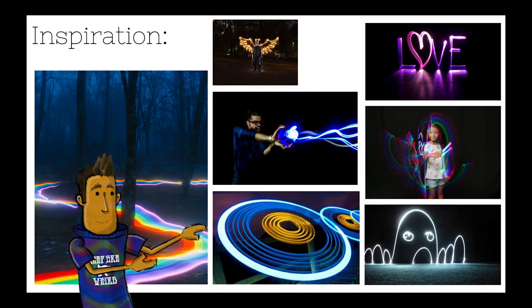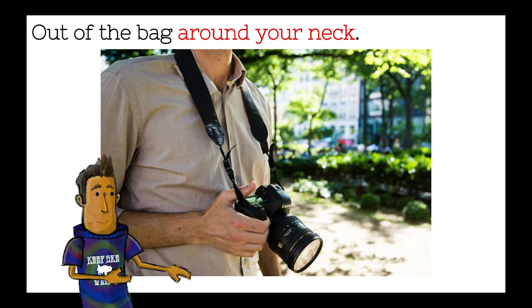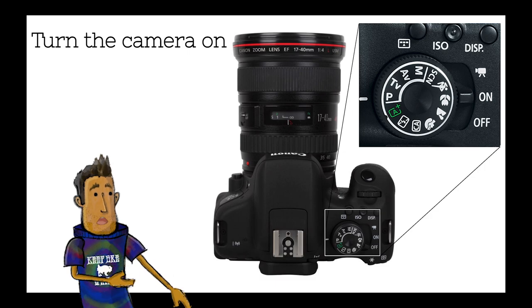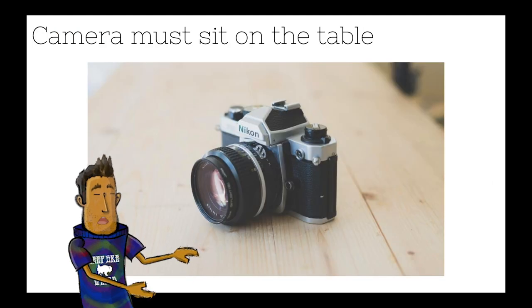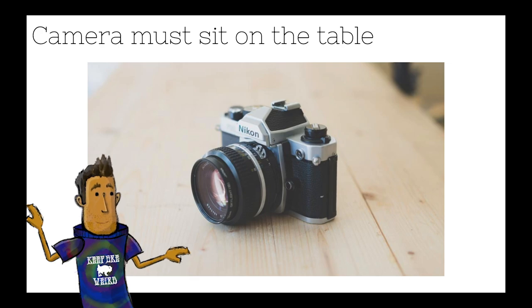Thanks, real Mr. Rickman. I wanted to leave you with some inspiration of photos that other people have taken, and some student examples from years past. Don't forget: out of the bag and around your neck, don't forget to take the lens cap off, turn the camera on, push the shutter button up front, and when you're taking pictures, make sure it's sitting flat on the table. I can't wait to see what you guys shoot. See you later, guys.